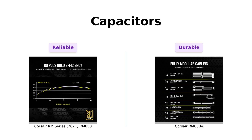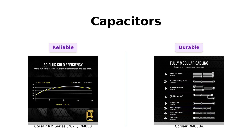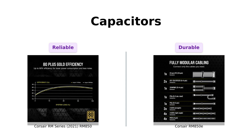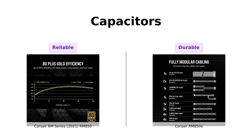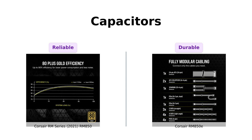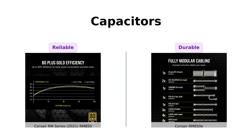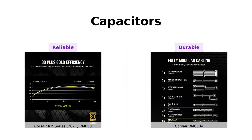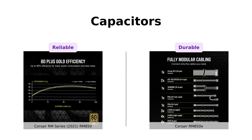Moving on to capacitors. Both the RM850 and RM850E are equipped with 105 degrees Celsius rated capacitors. Reviewers of both products have emphasized the importance of these high-quality components, as they ensure reliability and longevity. It's like having a bodyguard that can withstand the heat of a summer barbecue while keeping your precious components safe. Whether you go with the RM850 or the RM850E, you're getting reliability that can handle the pressure.